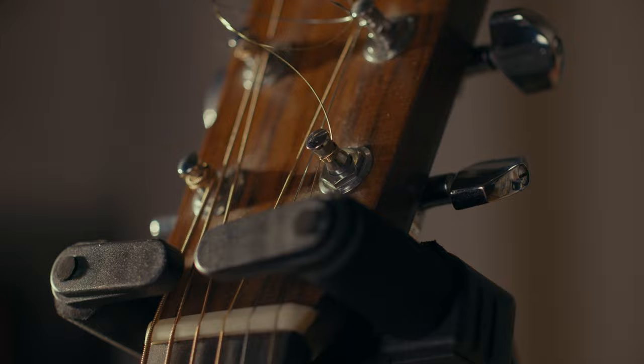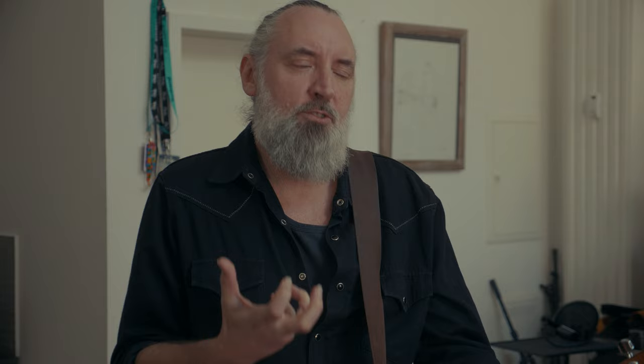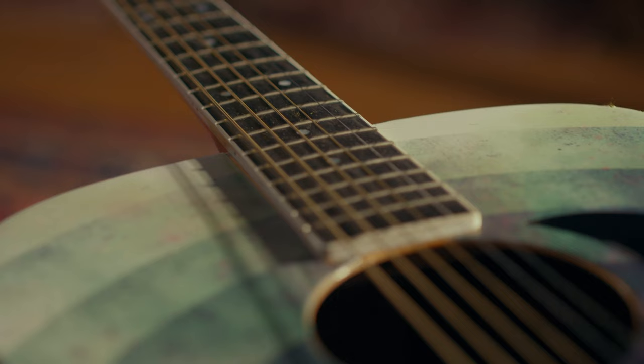The first guitar we're going to talk about is this beautiful Martin D28. It's called the Orwell because it's a 1984, and as a vintage guitar it's just grown and grown. It's just got a gorgeous tone — it just wafts class.